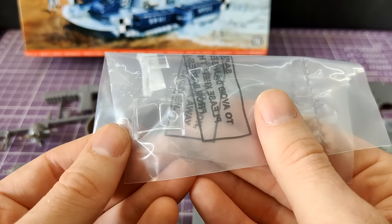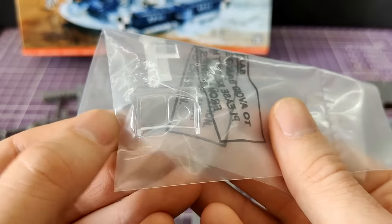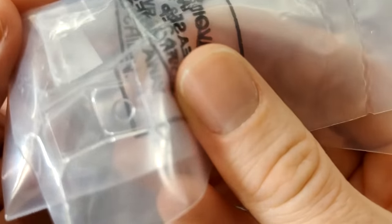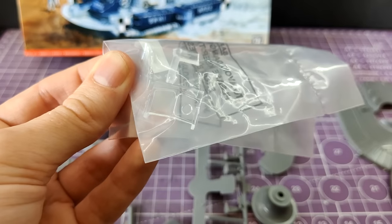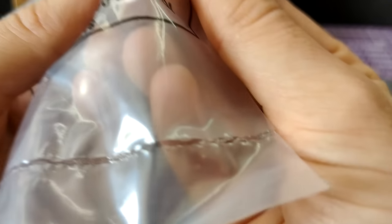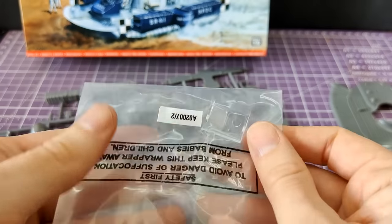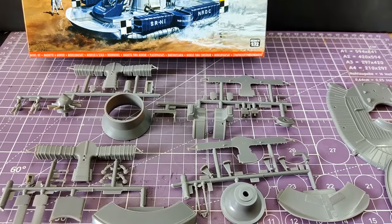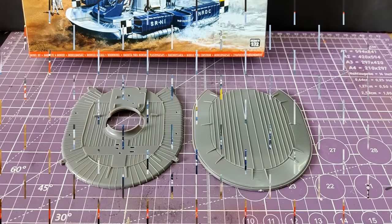Even though I'm keeping it inside the bag for safety, we have a very small amount of clear parts. One — yep, definitely one. It looks beautiful through the bag. So yes: one clear part, four assorted jumbled sprue parts, and a hull top and hull bottom.